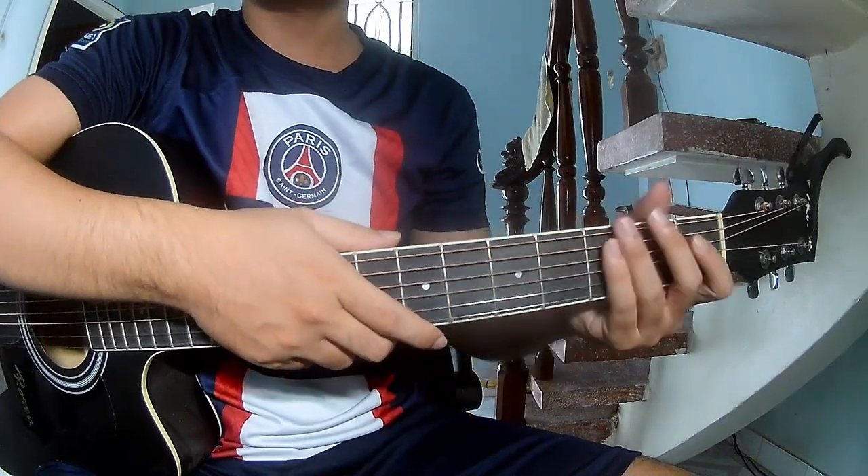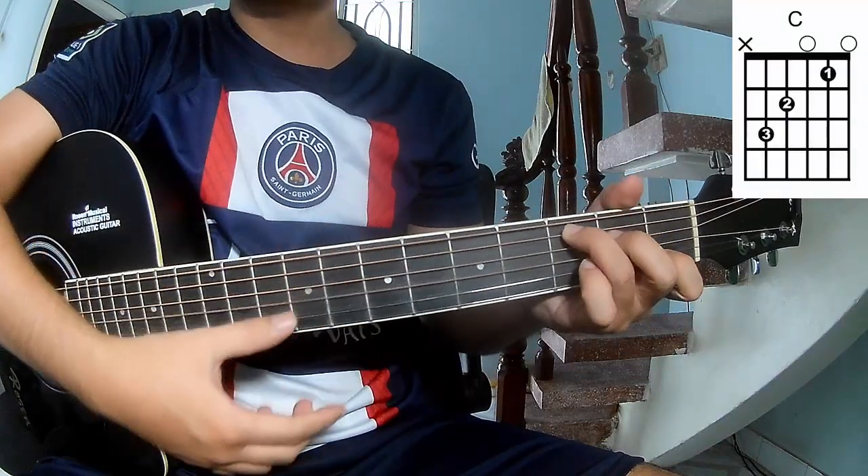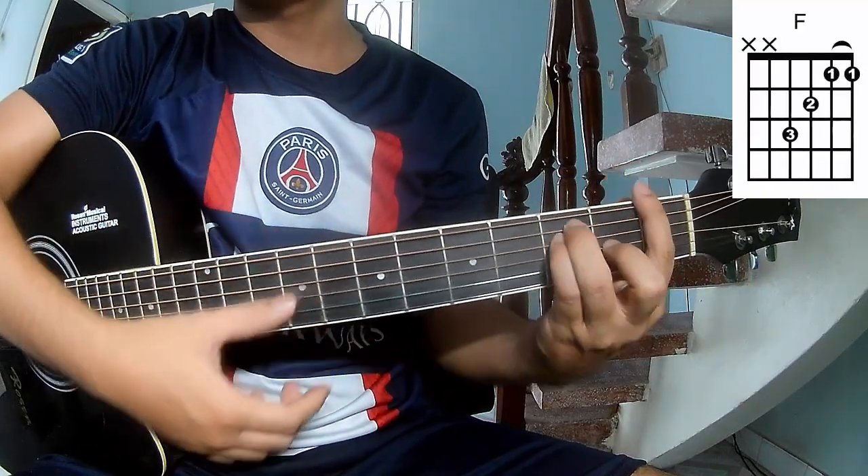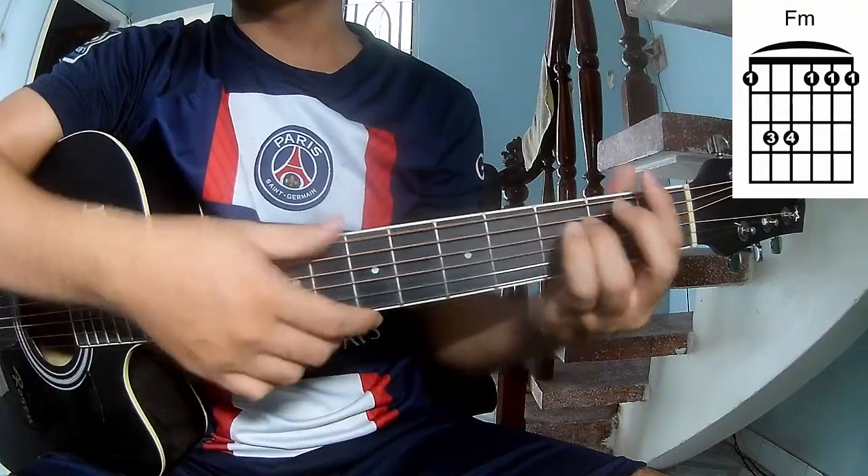First, don't use cable. The chords of this song are C, G, Am, and E.